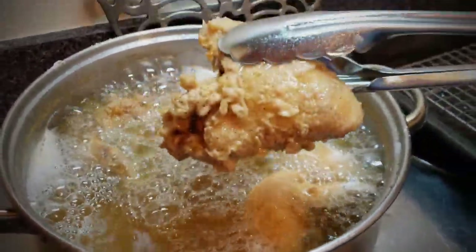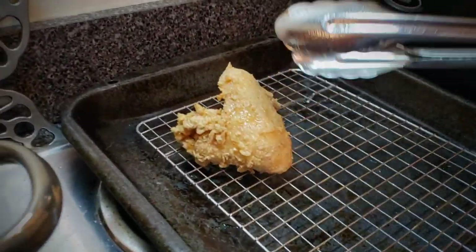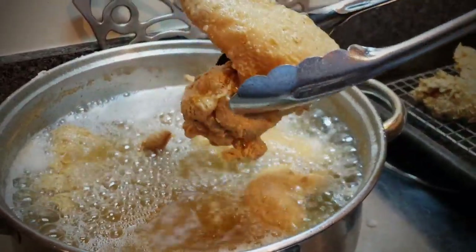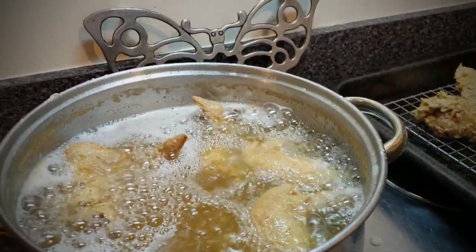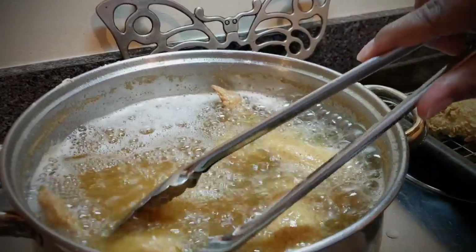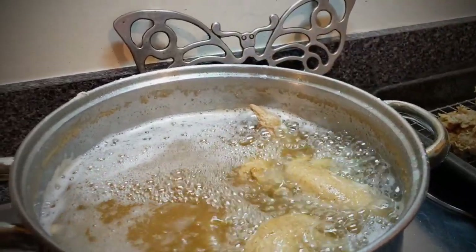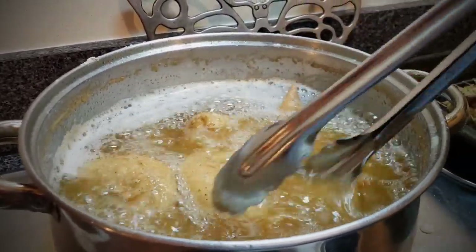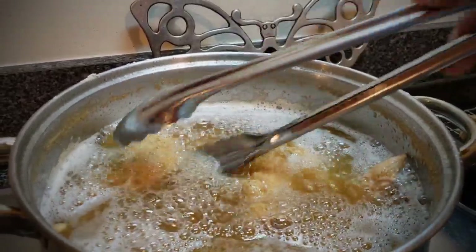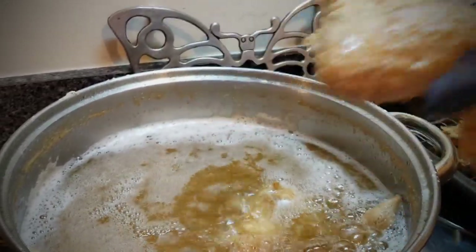This is the last batch ready to be taken out — look how crispy and golden brown that is! Y'all are gonna make this chicken and people are going to ask where you ordered it from. You'll say, 'No, I made this chicken.' They'll say it's delicious. They're gonna be calling you talking about when you're gonna make some more chicken. It is so delicious — easy, simple, delicious, and it doesn't take much time at all. I'm gonna fry some fries to go with them. Look how crispy and pretty that looks — that's what I'm talking about.